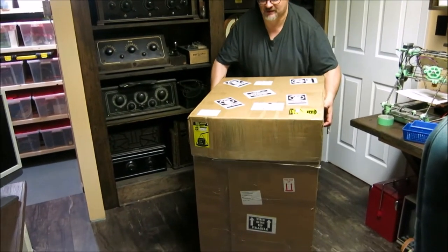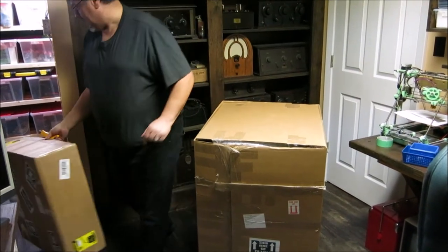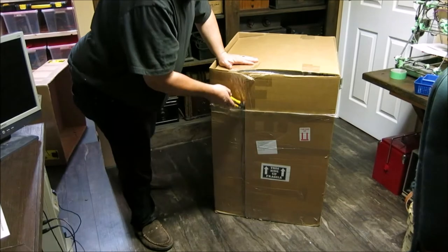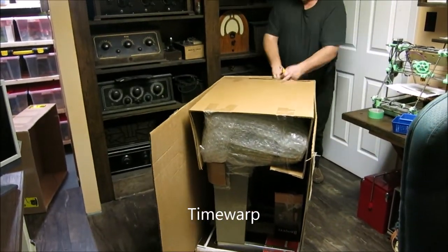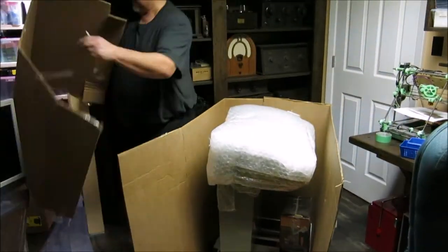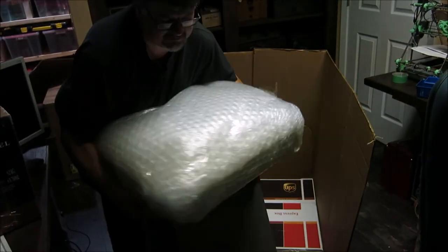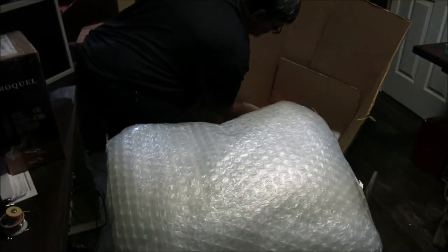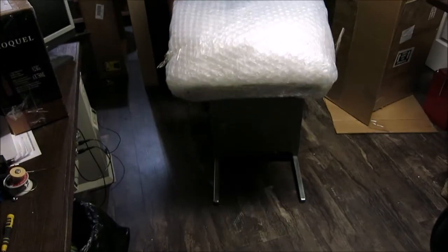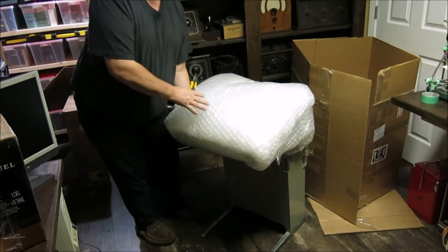Let's open it up and see what it is. They made a special box because it is a bit of an awkward sized thing. I'm going to have to cut some of this stuff to get it out. You can get a better look at what this is - it's actually not as big as you would think. It's supposed to weigh 70 pounds and it is heavy, but it's not as heavy as I kind of expected.